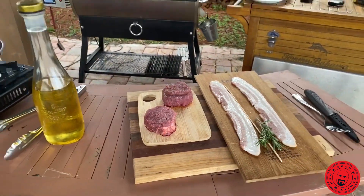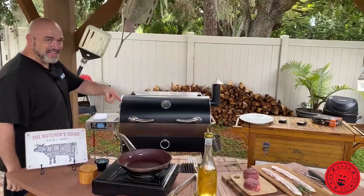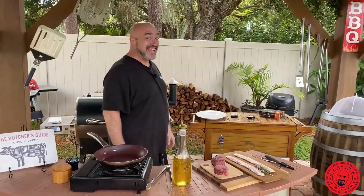They call that one the king of steaks right there, and they are not lying. And they got the bacon beside it. It's going to be a good day.